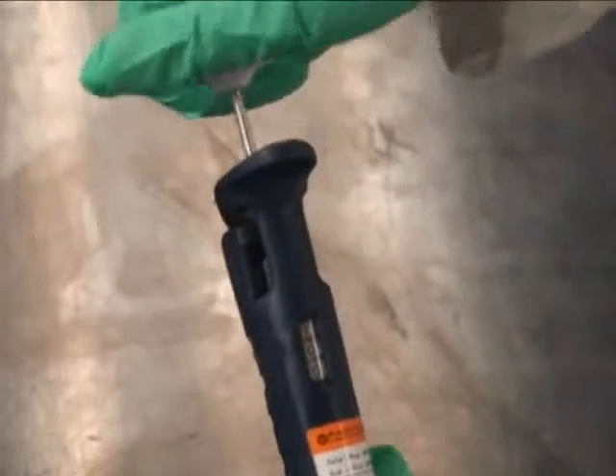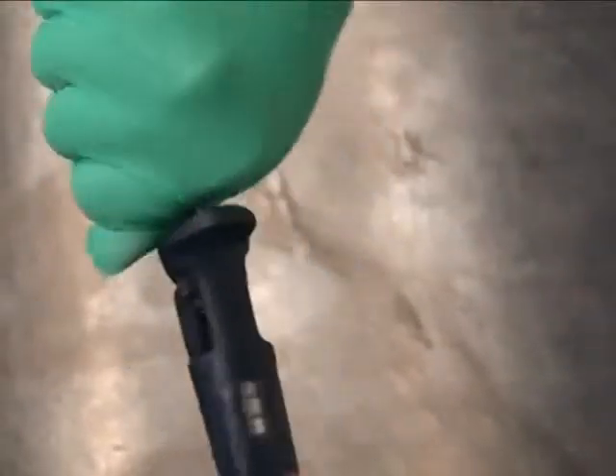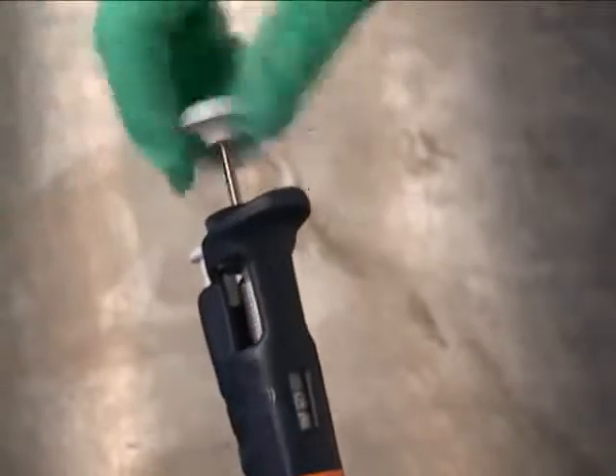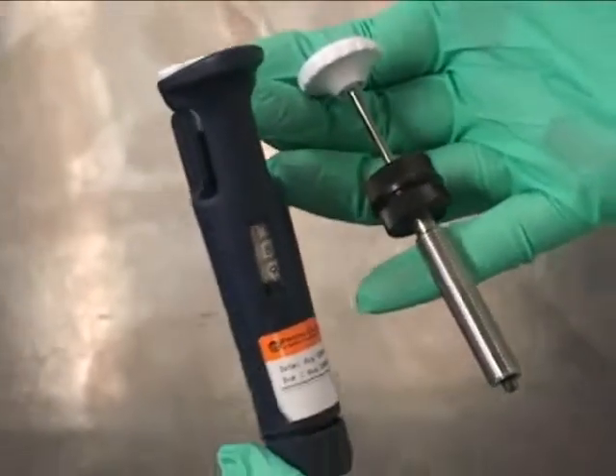This is what happens to a P1000 as it goes well past the 1000 level. As you can see, it takes a lot of effort and it makes the pipette entirely useless. Now it must be recalibrated and reassembled.